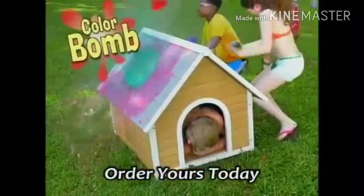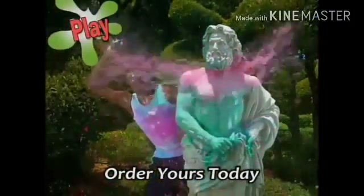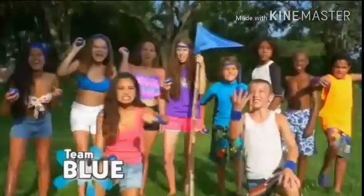Go ahead, take cover and color bomb each other. Play hide and seek, but try not to peek or pick your teams. Color Burst!